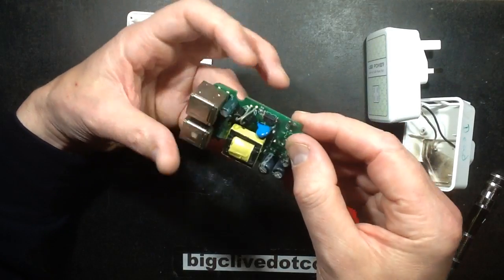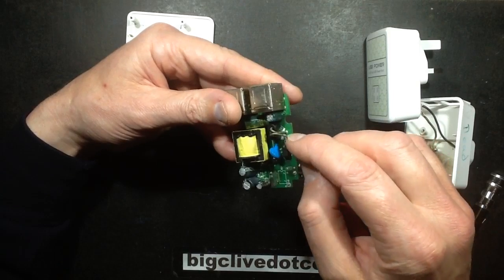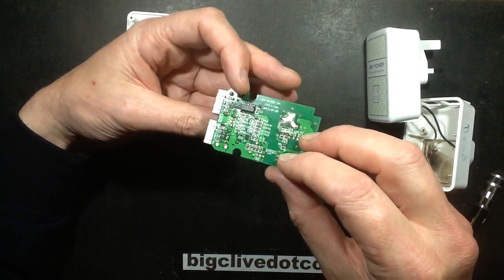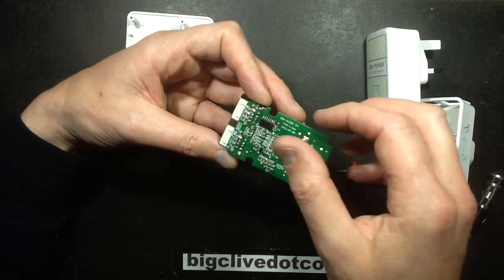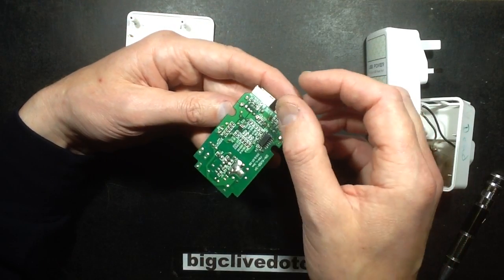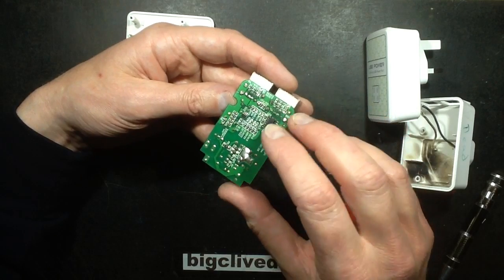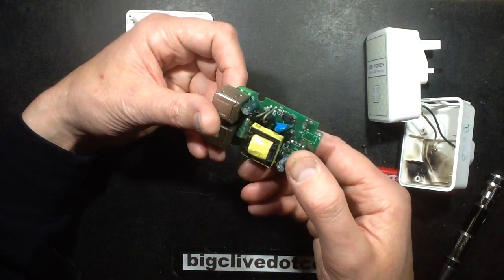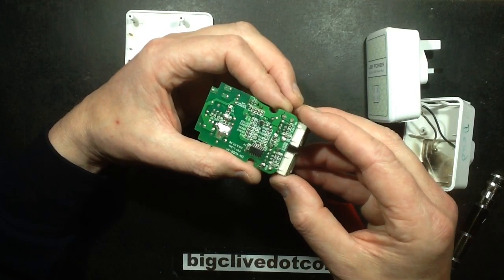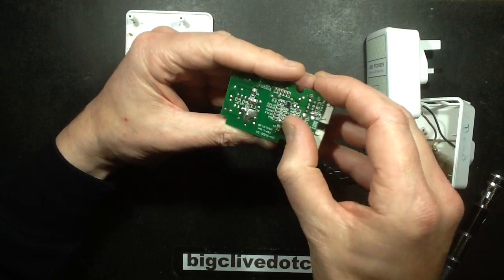Let's see what the quality is like. It's got two diodes that are touching here, but it doesn't really matter because they're both on the same track - they're probably just in parallel. It's got an output control chip, which is interesting - it obviously has some sort of smart function on the output, or maybe that's to control the opto-isolation regardless of which output is actually being loaded.